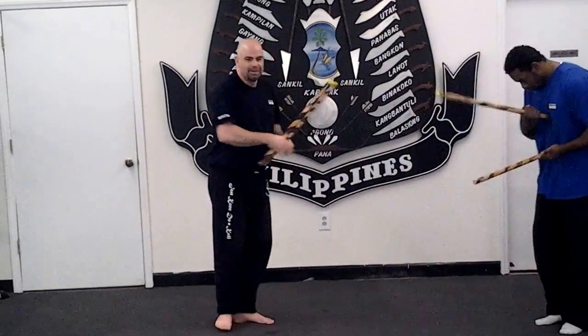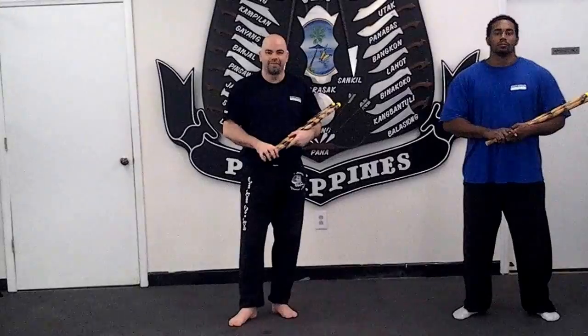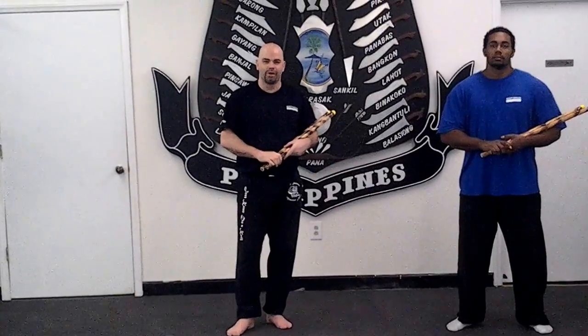That'll be good. Okay, that's the gunting with Kali Illustrissimo — for your Kali training video notes. Thanks.